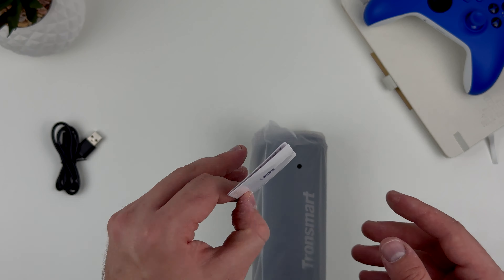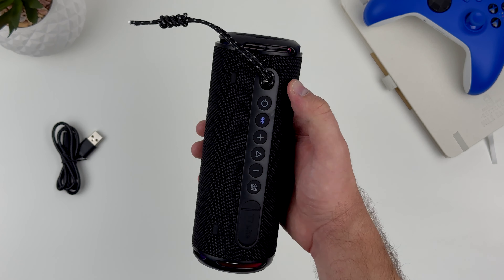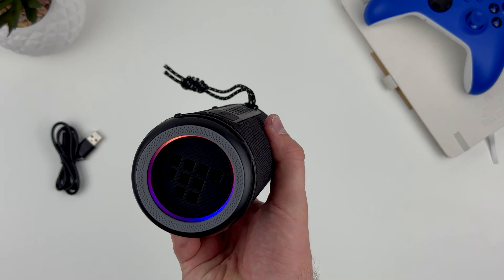Embracing the versatile barrel design, the Tronsmart T7 Lite demonstrates a key sense of adaptability. It functions beautifully whether standing upright or lying on its side, thanks to its sturdy rubber feet, and even includes a lanyard for the convenience of hanging. In terms of build quality, the speaker certainly impresses, with a tangible sense of durability and thoughtful craftsmanship that speaks to its longevity.